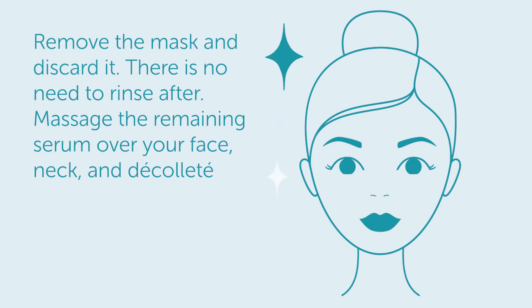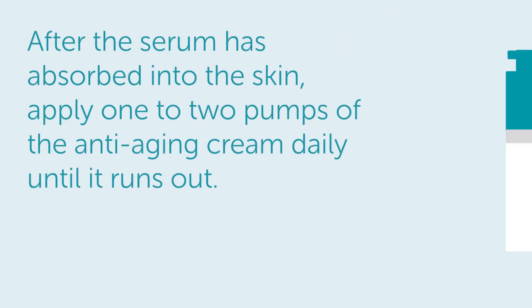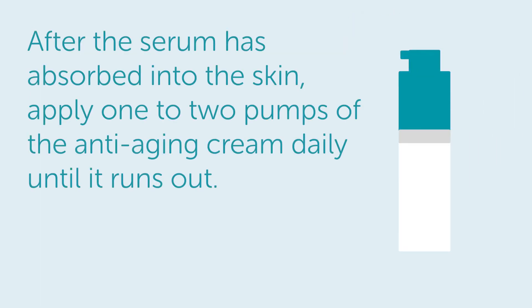There is no need to rinse after. Massage the remaining serum over your face, neck, and décolleté. After the serum has absorbed into the skin, apply one to two pumps of the anti-aging cream daily until it runs out.